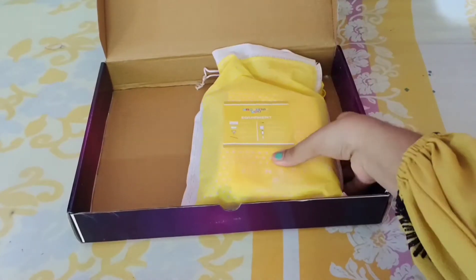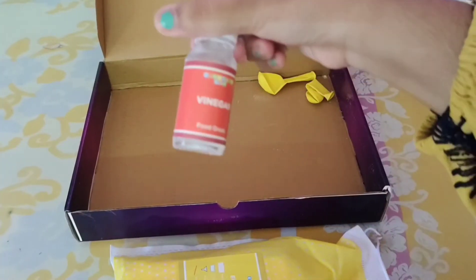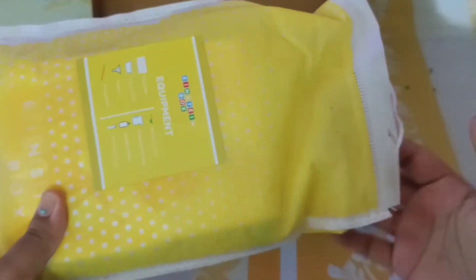Now let's see what's inside this cute bag — but before that, let me show you there is a bottle of vinegar and two balloons. Now let's come back to our bag and see what's inside.